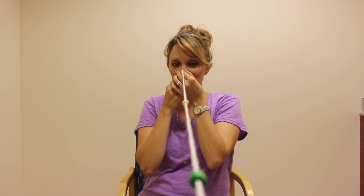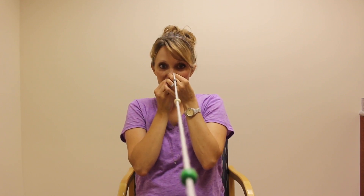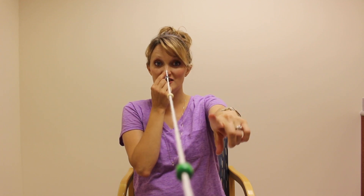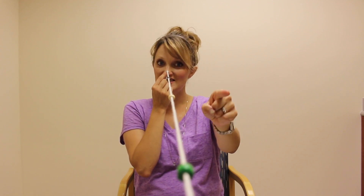You look at the middle bead and you want to see that it is clear and that you only see one. If that's the case, then look at the far bead — you want to see that it's clear and that you only see one. Then look at the near bead and you want to see that it's clear and that you only see one. So far I'm doing good — I see the near, middle, and far just fine.